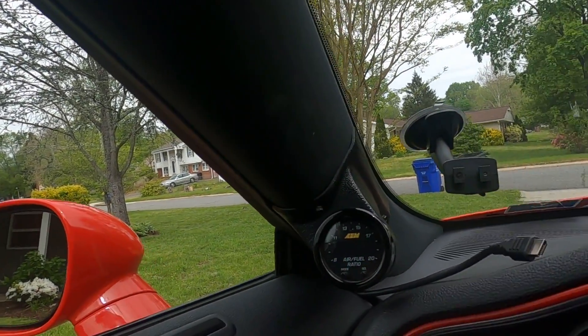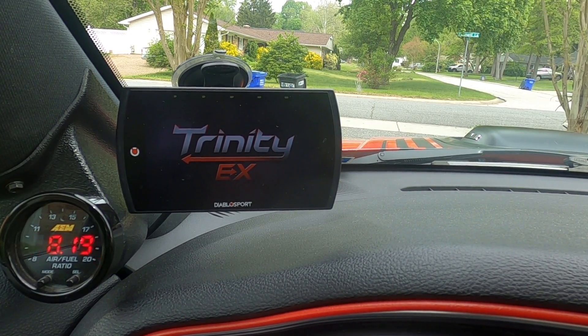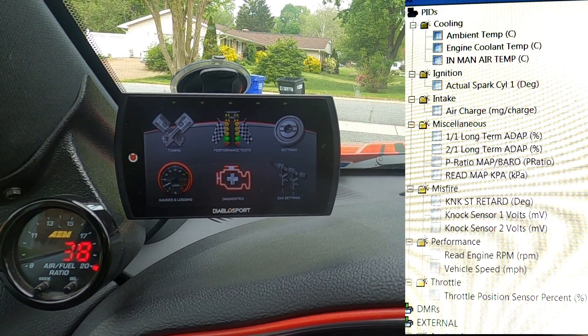All right everyone, we're back out in the car. Now what you've got to do is plug in your T2, i3, HP Tuners, or whatever one you're using. You've got to put in what's called the parameter IDs, or PIDs, that your tuner wants you to log. I'm going to show you how to do that now. I have a picture of the PIDs that Jay Green wanted me to log for my car, and I will put them up right here.